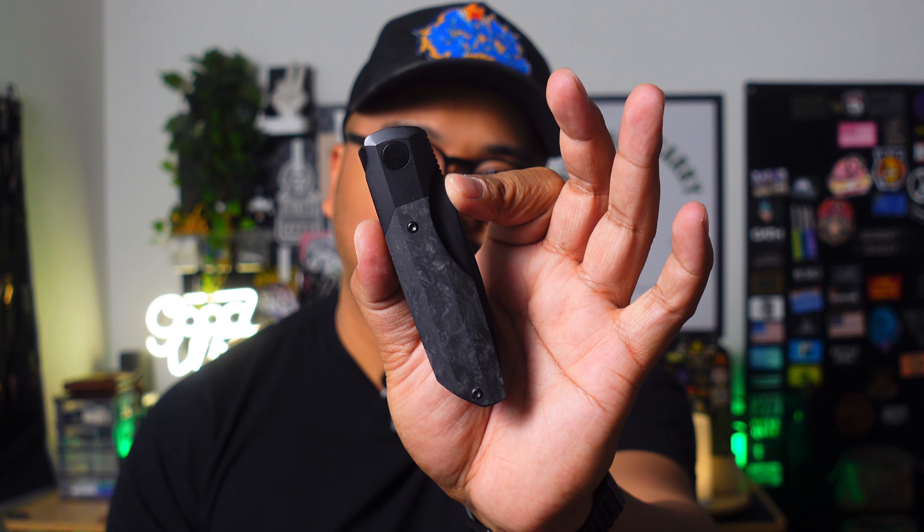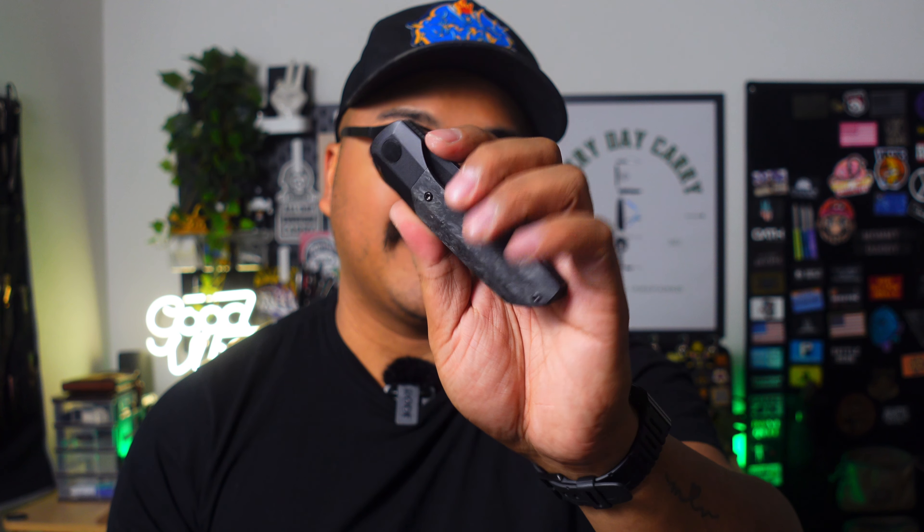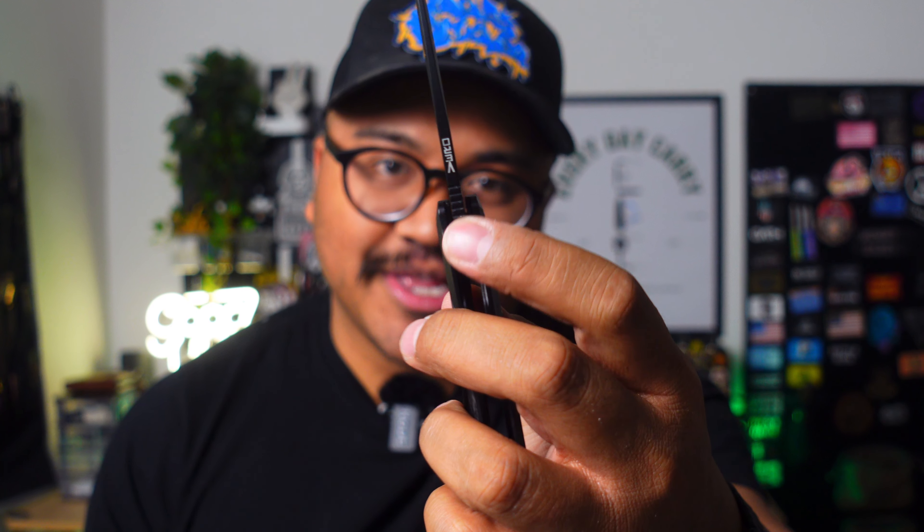The knife I have is one of my latest grail pickups — this is the lefty Vero Synapse in black DLC and marbled carbon fiber. You've got your flipper tab, and there's also a little channel on the back for easy spidey flicks. You can front flip this with a little bit of practice — there's that jimping right on the blade. I obviously haven't done it yet; I still need to practice. That is the knife I have in this caddy, and that's how I typically have mine loaded out.